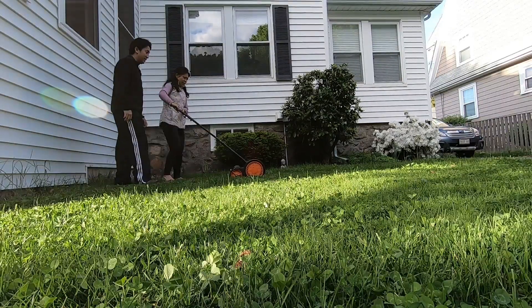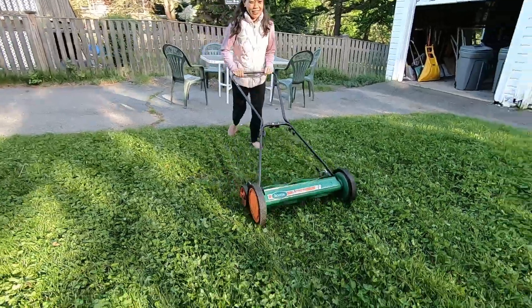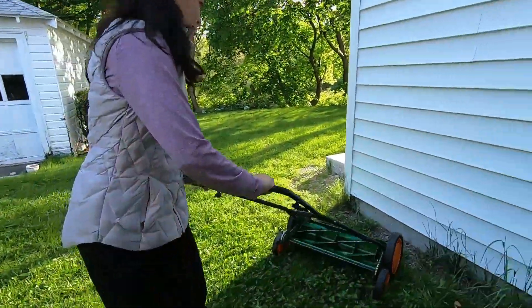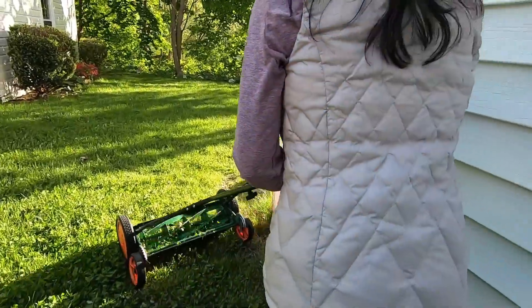Number four: less fertilizer. With a thicker, healthier lawn, you'll need less fertilizer. I spread some organic fertilizer from the store once in the spring and once in the summer. Then in the fall, I spread compost on my lawn, which I harvest from my compost pile.